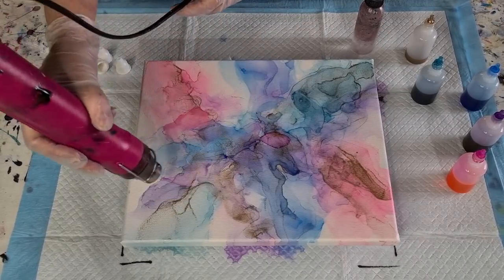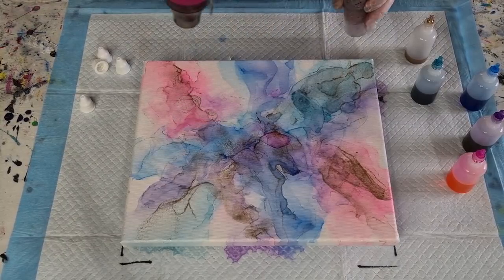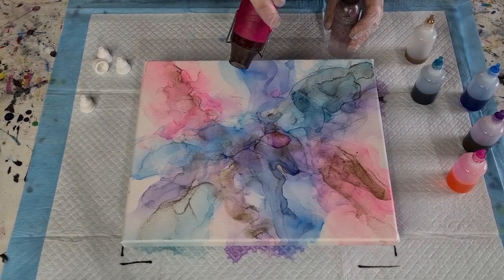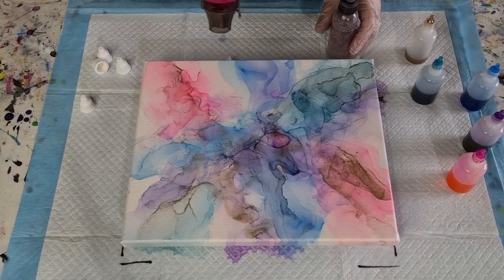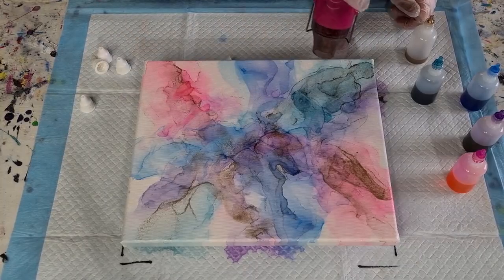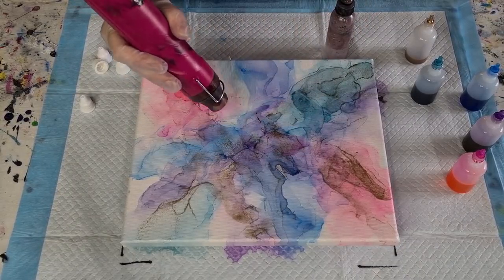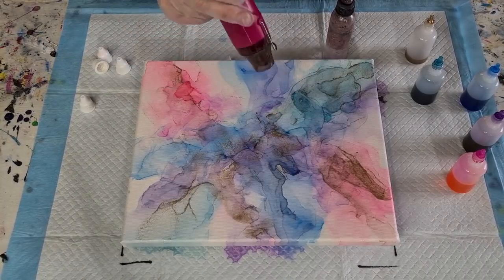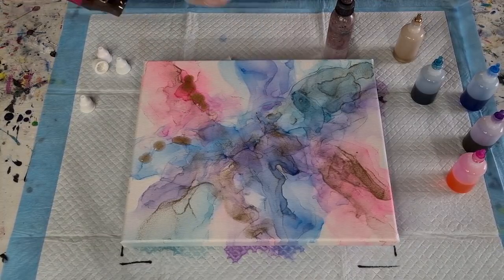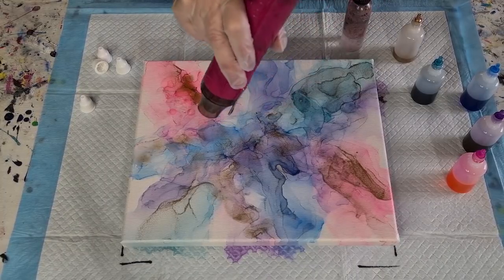I don't think I'm doing a very good job, but I'm learning. There's a big blob of pink in the middle there. I'll just put some alcohol on it and see if I can dilute that — rather than adding any more colour, just push it a little bit. There we go — that worked! Now a little bit of gold out here towards where the blue is and out here towards the pink. Drop some and blow that around a little bit.